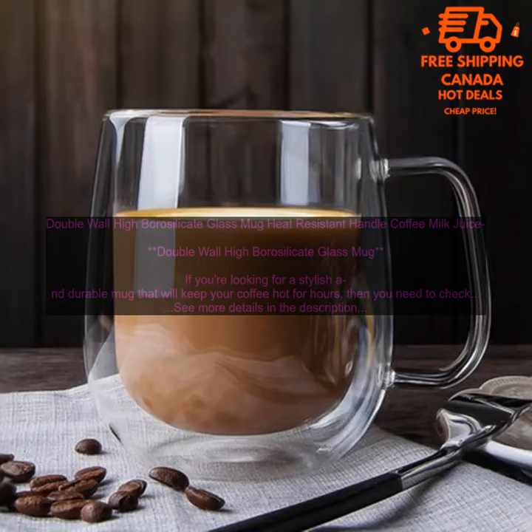Double Wall High Borosilicate Glass Mug — Heat Resistant Handle, suitable for Coffee, Milk, and Juice. If you're looking for a stylish and durable mug that will keep your coffee hot for hours, then you need to check out this Double Wall High Borosilicate Glass Mug.